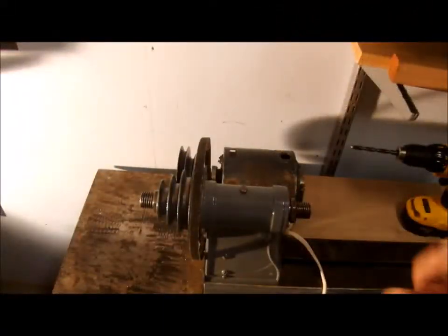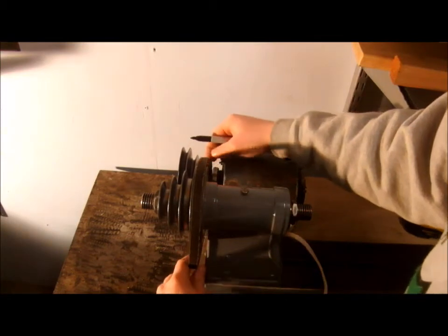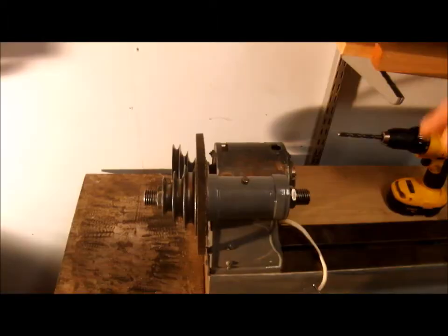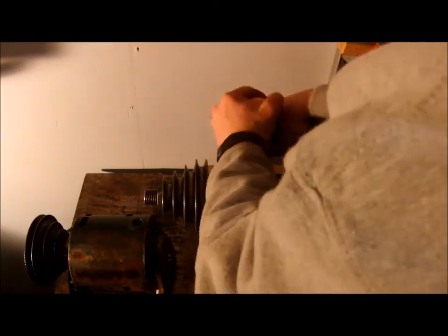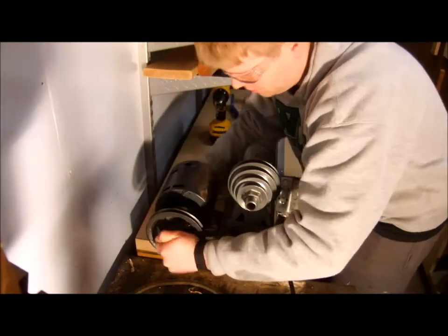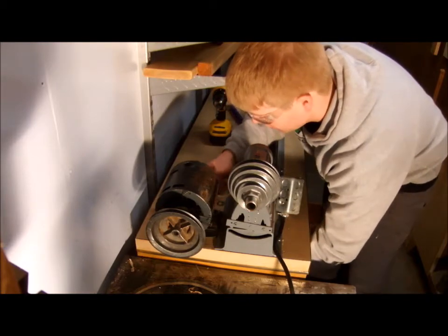The good news is it's a lot easier to mount the motor without the mechanism. I just line up the belts, and when the motor's in the right spot, I use a Sharpie and mark the holes. Then I can take the motor off, drill those holes, set the motor in place, and reach underneath where the drawer is to bolt the motor down.